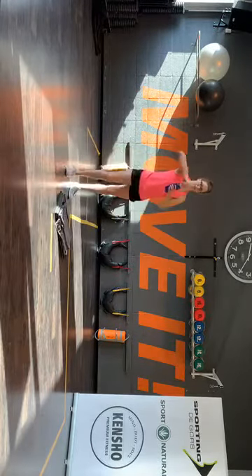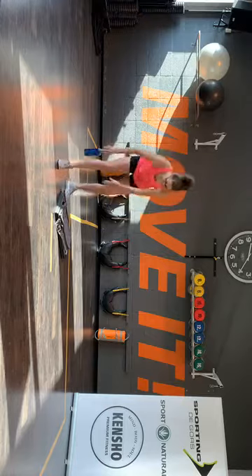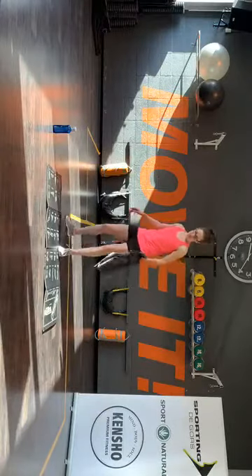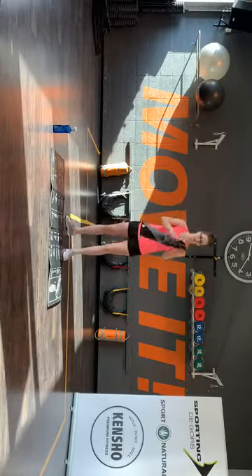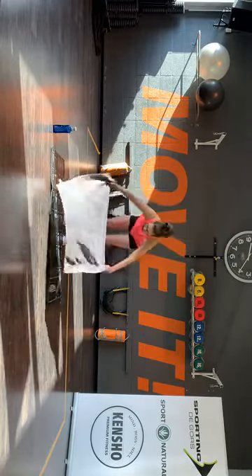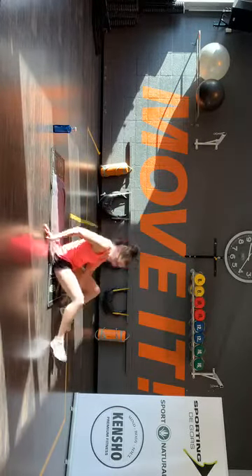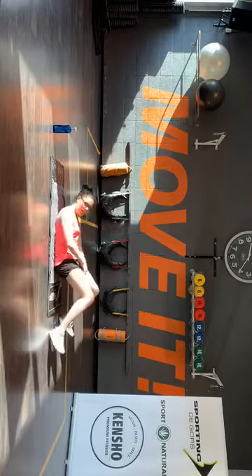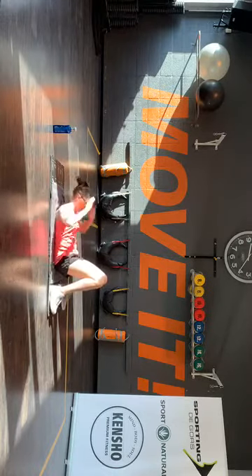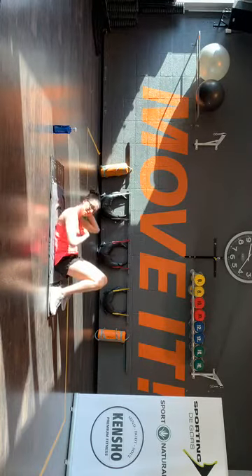Oké, neem wat te drinken, jongens. We gaan weer maar inspire. Ik doe het even op je rug. Knees to or and back, fed into your hands, come on — I'm starting out. Ten seconds. Knees, find the body.